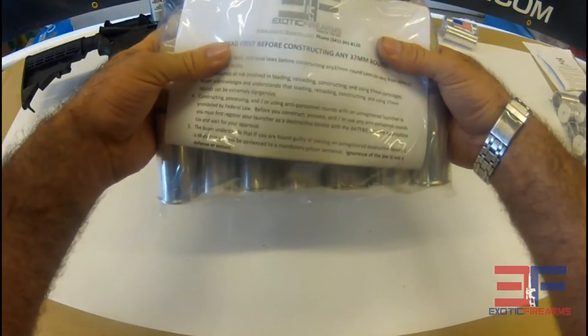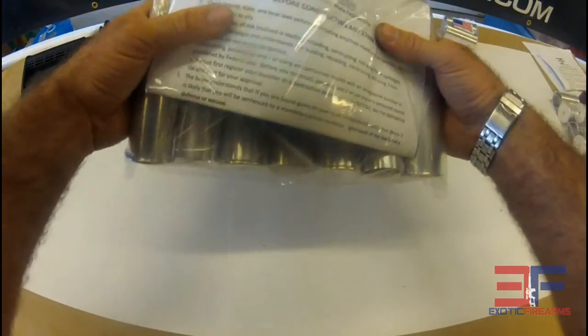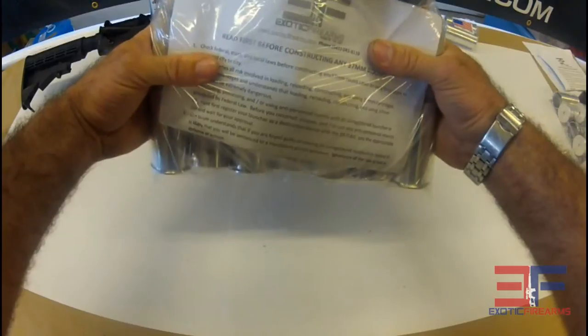This kit here combined with a hot glue gun, powder, and primers is all you need to go home and start blowing stuff up. So let's take a look at what's inside of that thing.